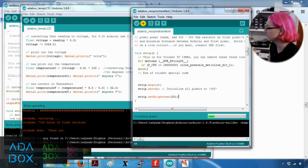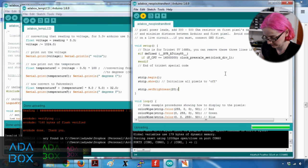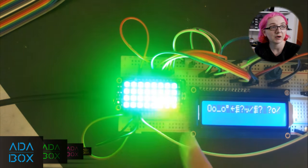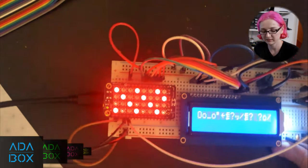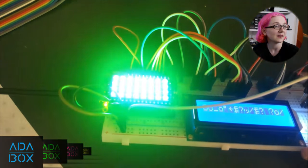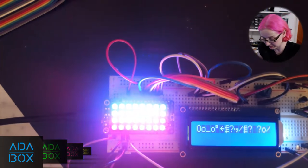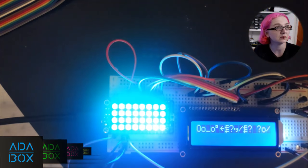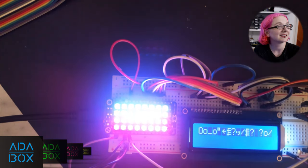Now uploading the NeoPixel strand test — the default example for NeoPixels. You can see it's super bright: green LEDs, then blue LEDs, then a crazy effect, then a rainbow swirl. That's a good NeoPixel demo. What I like about Feather Wings is you just plug them in and you're ready to go. Even if you're not comfortable using a breadboard, the wing just plugs directly onto the Feather. Of course, you can also combine the two — have temperature display on the LCD while NeoPixels change color based on temperature.